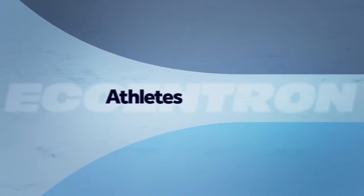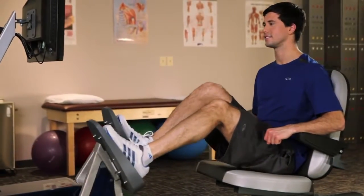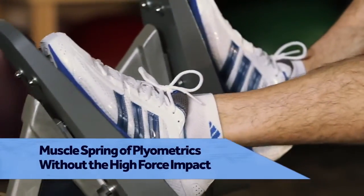For athletes, the combination of high loads and high reps provides performance athletes a volume of work they can't easily replicate in any other way. The Eccentron helps develop the muscle spring of plyometrics without the high force impact.